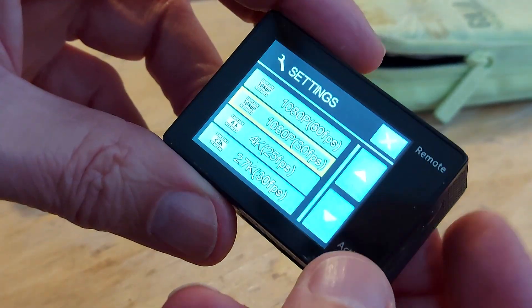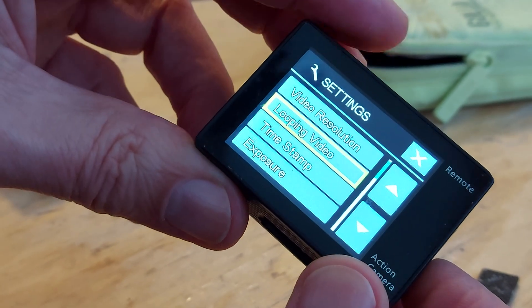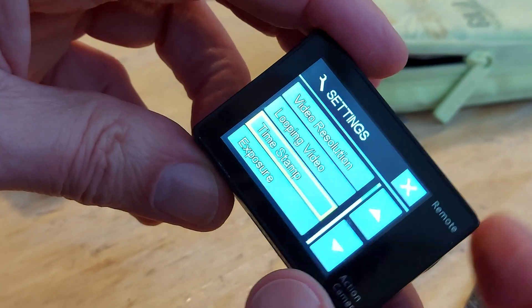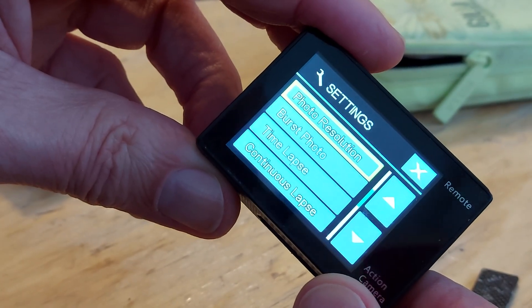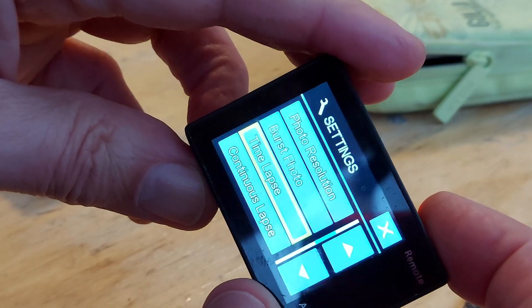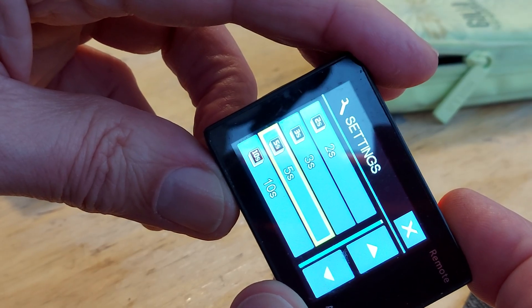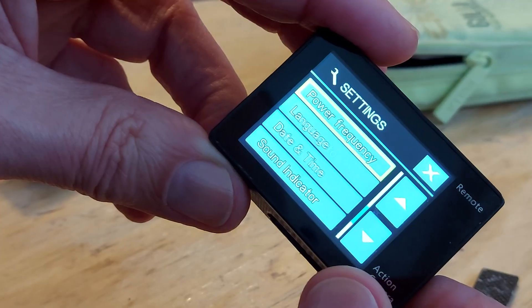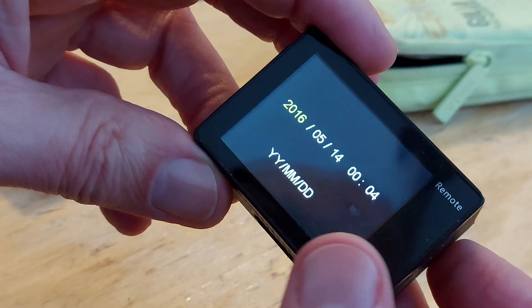I think that's about it really, we don't need to go through everything. There's a looping timestamp setting. Let's see — date and time, time-lapse. I think this is one of the ones where when you do time-lapse it takes individual pictures and then you have to stitch them together into a video. Date and time — 2016. Yeah, okay.